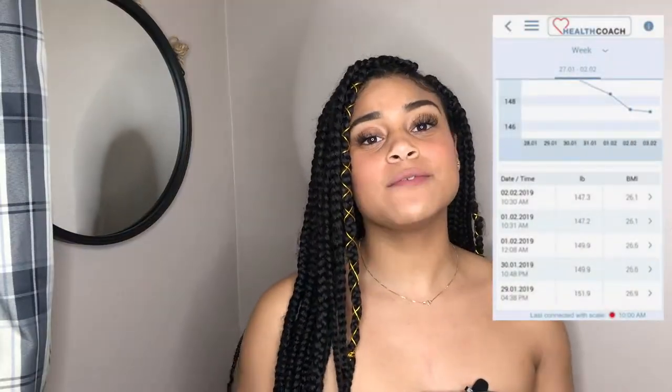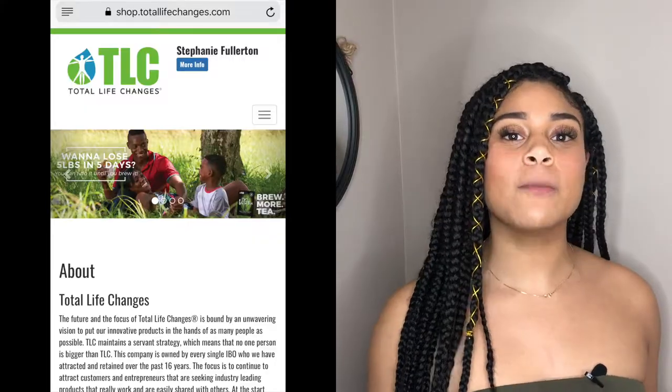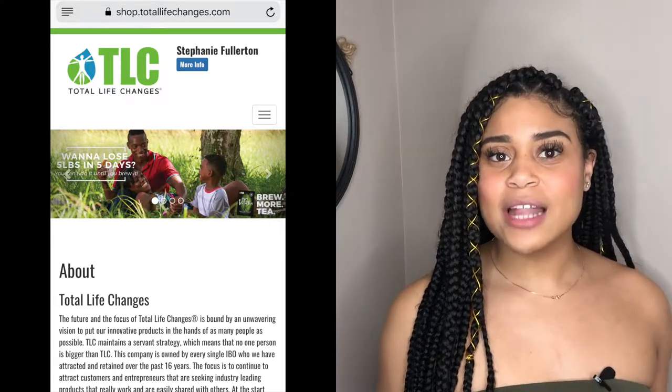And that was how you make the Iso Detox Tea. If you want to lose five pounds in five days, then you've got to get this detox tea. I'm going to put the link down below to my website where you can purchase it.